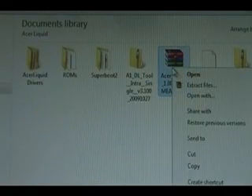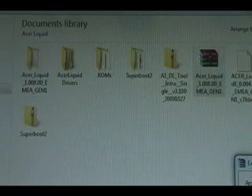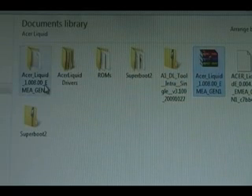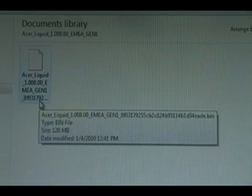Once you've downloaded the version, you're going to right-click it, extract files, just click OK, and let it extract. Now you should be able to open that folder that was just created by extracting and see the .bin file inside.